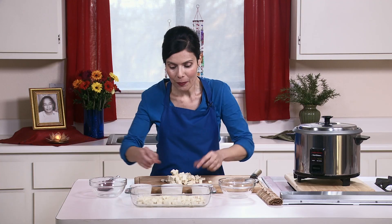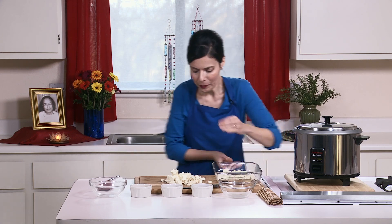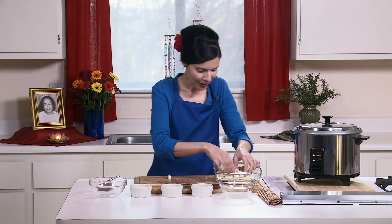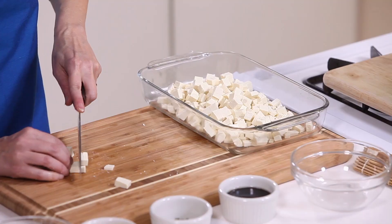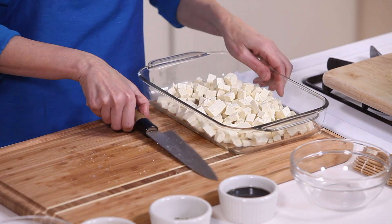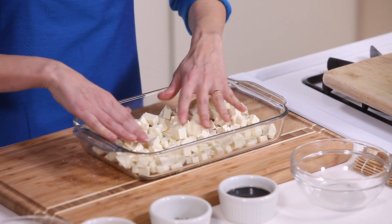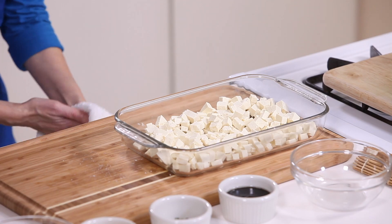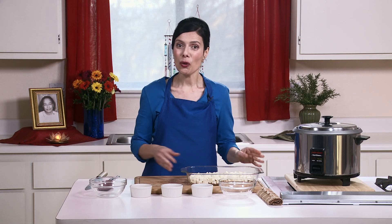Here it is. Make sure to cut all the way through and spread them out. Now what I will do is make a little marinade to go with the tofu.